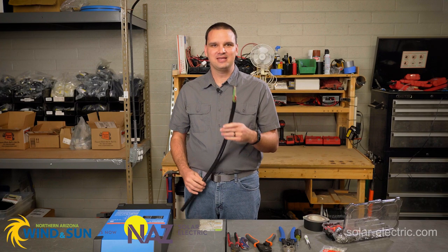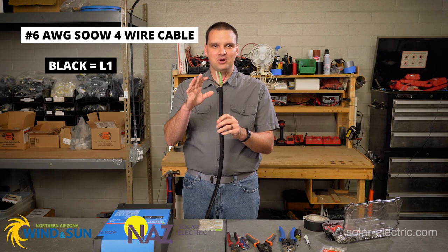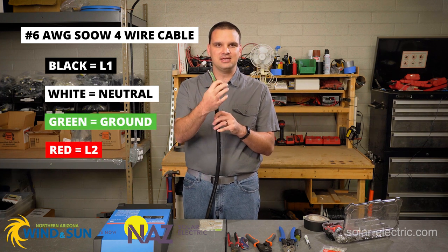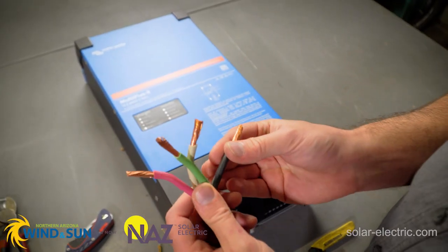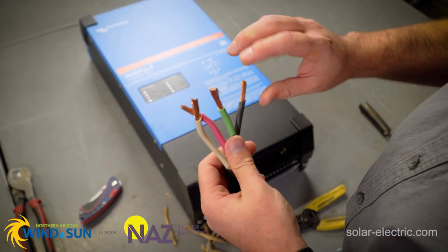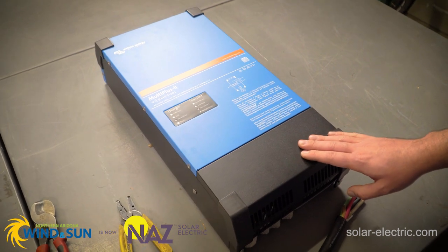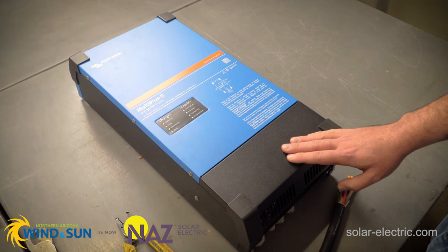This SOW cable has four conductors. Black is usually for L1, white is neutral, ground is green, and L2 is red. These cables are high strand cable, so we have a lot of little itty-bitty copper wires that help transfer the power from your plug to your inverter. This is the MultiPlus II, the 12 volt 3000 model. This is the 2x120 volt unit, designed for a 50 amp RV.